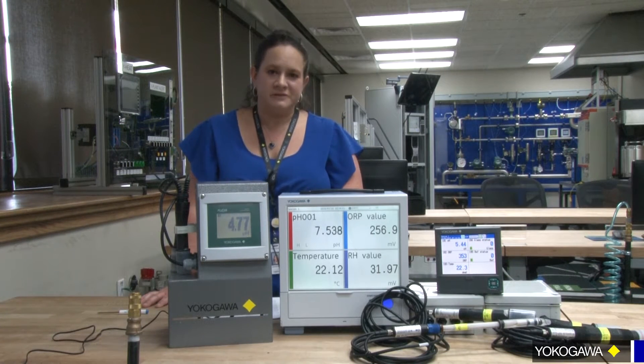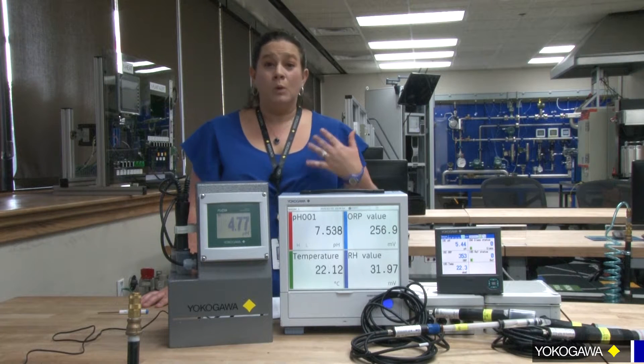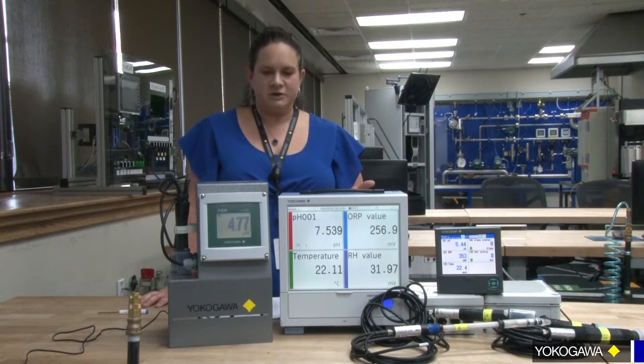Hello, my name is Sherrilyn and I work here at Yokogawa with our liquid analytical products. Today, I wanted to talk to you about some of the features and benefits digital sensors, or what we call our CENCOM sensors, have to offer to customers and end users in general.